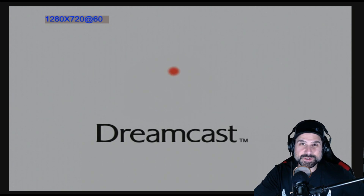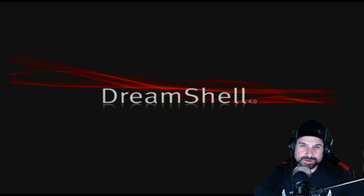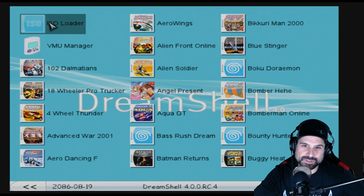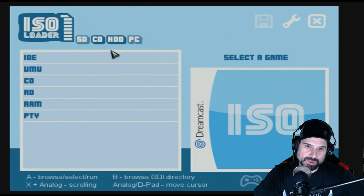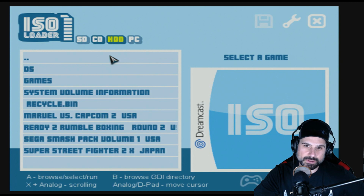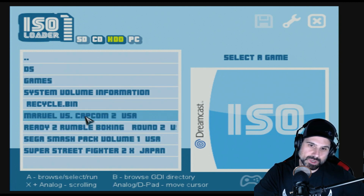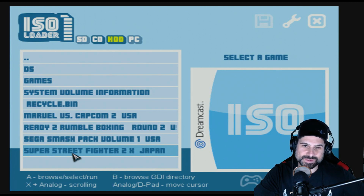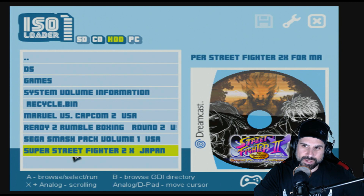So far so good — that's a good sign. We're back at the DreamShell front end. ISOLoader is the app I was talking about, so let's go there. If we go to IDE — because this is a board with an IDE connector, a very old-school 2.5-inch hard drive with an IDE connection — I'm going to select IDE. Now you do see the folders for the games I added, so I'm going to try Super Street Fighter 2 first to build some anticipation for Marvel vs Capcom.